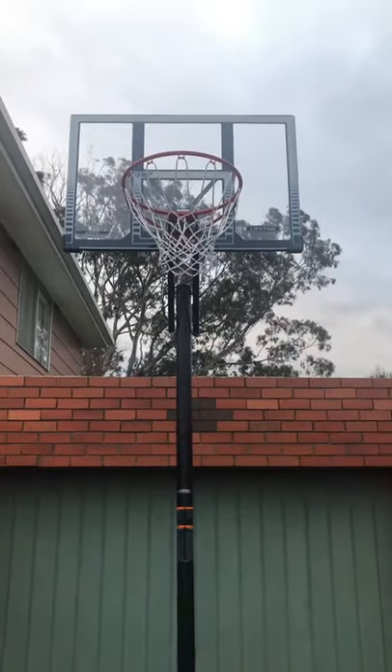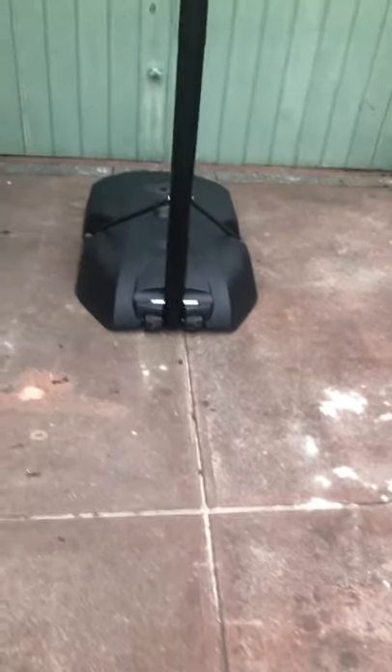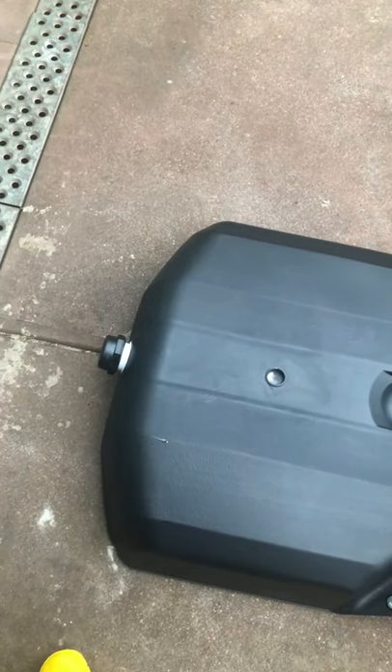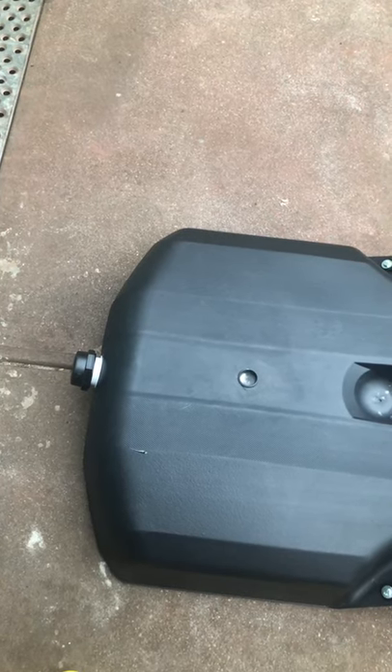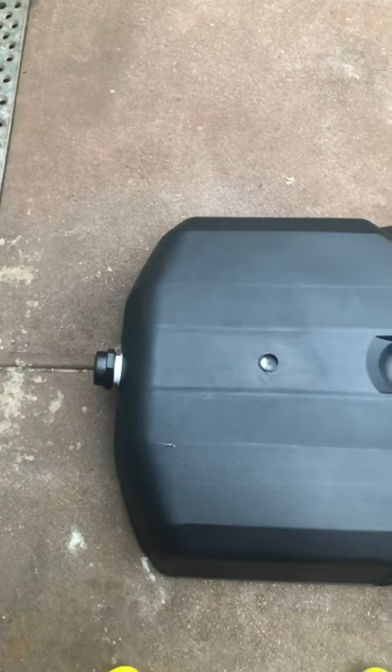Aside from that, it's a nice backboard — a good hoop, pretty well designed. If you're handy you could install it in a different way without the base. If you're on a budget and filling it with sand, you want to buy wash sand. It cost me about $20 for the glue and the plumbing parts, and that saved me countless hours. That's definitely the way to go. That's my review on the hoop — thank you.